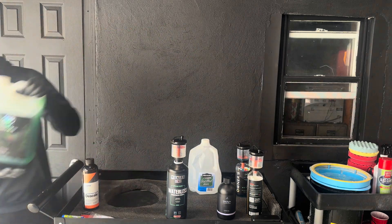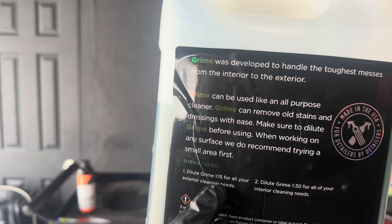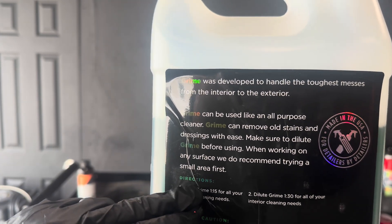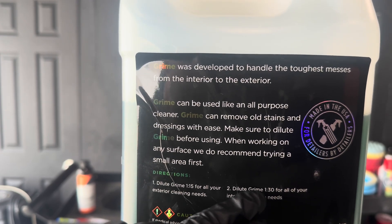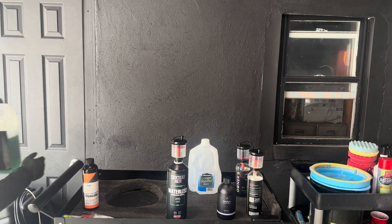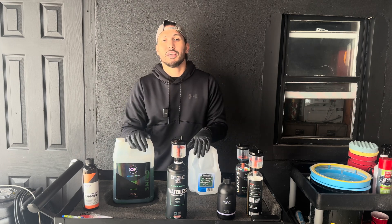I'm going to bring out this product — OP Grime. Just for context, a lot of companies either put 1 to 15 or 15 to 1; sometimes the numbers are reversed. Always remember that the largest number is always water and the smaller number — which is typically 1 — is always the product. So the larger the number is always the water and the smaller number is the product. For example, here's 1 to 30: we need 30 parts water to 1 part product. I have a whiteboard and we're going to talk about it with a couple of scenarios.